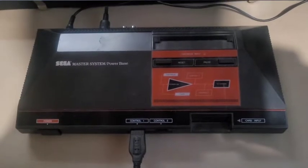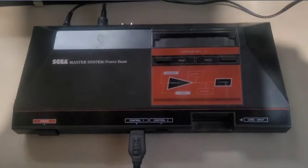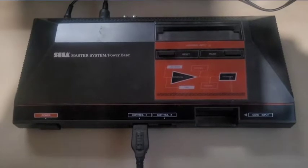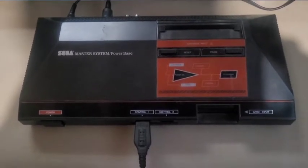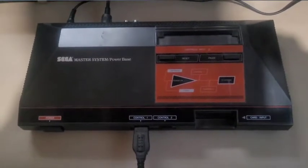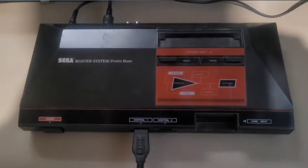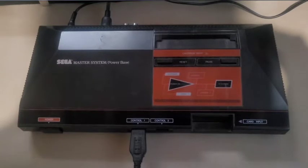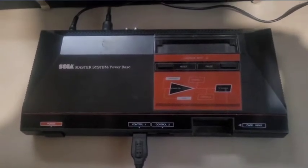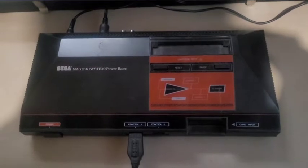Today's video is a surprise dedication to a friend of mine who lives in the United Kingdom. His name is Daryl - he's a big Master System fan. He says the system doesn't get enough love, and I think he's right. I never owned one myself back then, but I remember seeing these in Toys R Us next to all the NES stuff. So this is for you, Daryl.